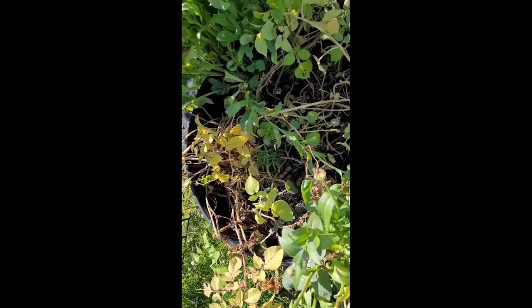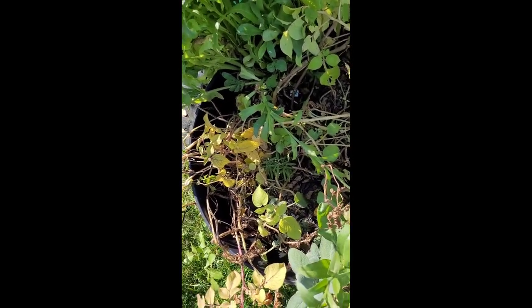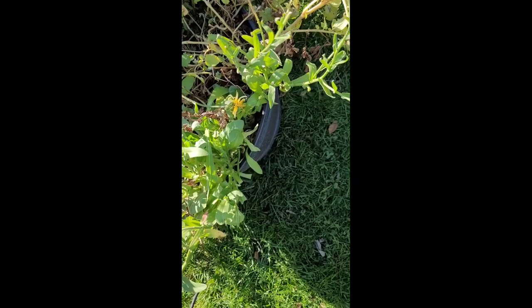Hi y'all, I'm here and I'm going to be harvesting my fingerling potatoes. I have them right here and I'll show you the container that they're in. They're in a container that I had some sage and some flowers, and I think I had some oregano in here. I'm just going to dump it out and hopefully get some potatoes. Let me take this phone down so you can get a good look at the container. It's like a whiskey barrel planter.